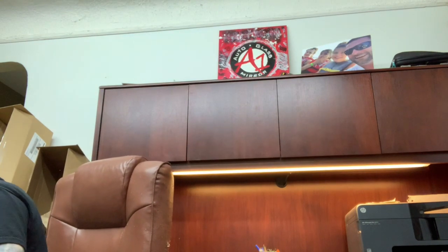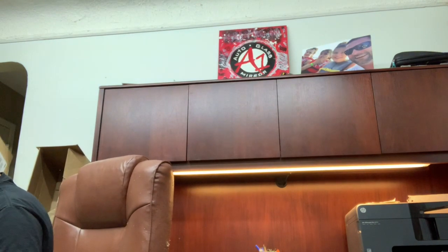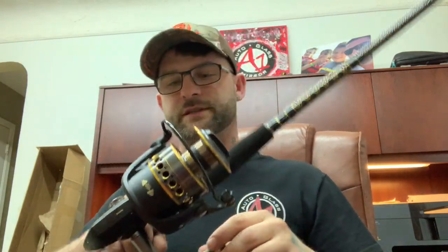This one came in the mail today — this is the Penn Battle II 8000 series. It's on a 10-foot graphite pole, a Battle II combo I bought off Amazon. I'll leave the links to all of this in the description below.